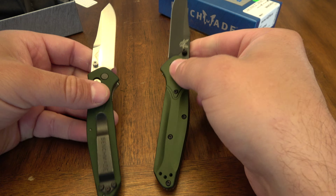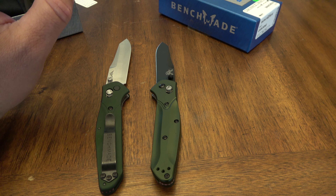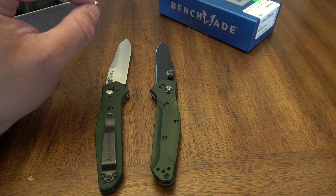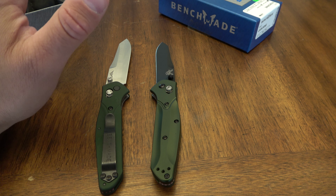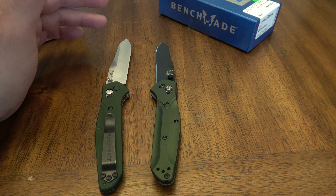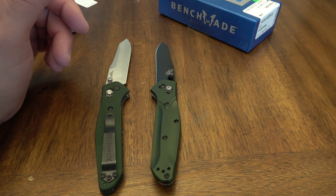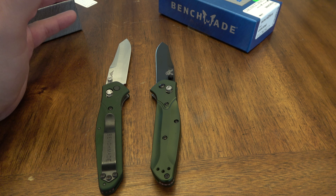So guys, there you have it. This is the Benchmade Osborne 940. Be on the lookout for fakes. And always remember, if you are buying something and it seems too good to be true, it probably is too good to be true. Thanks guys — please leave your comments. Let me know what other fakes you're seeing out there. I'd love to hear your thoughts. If I missed something, let me know that as well. And then lastly, subscribe — I got tons and tons of more content coming out in the near future.